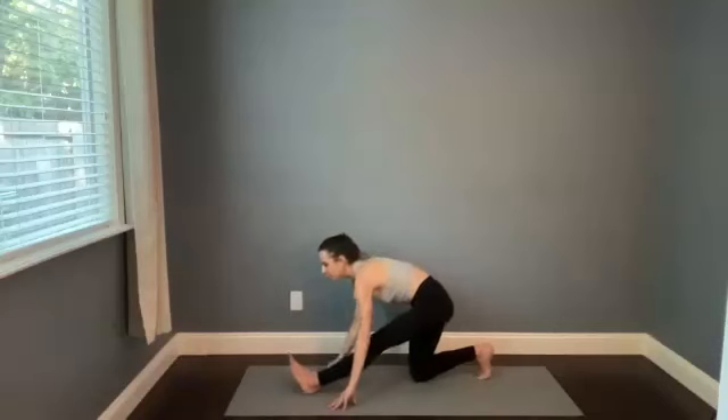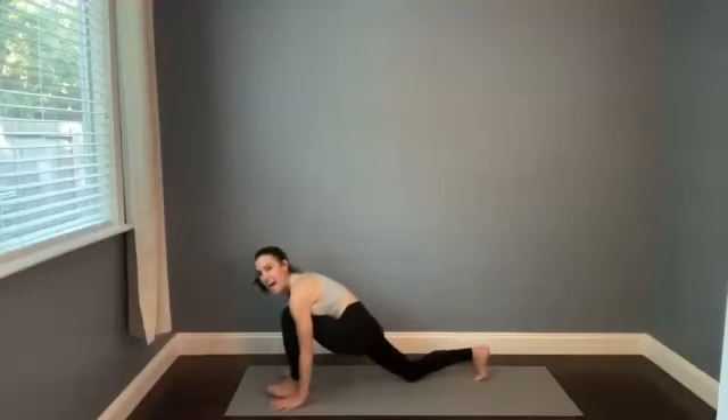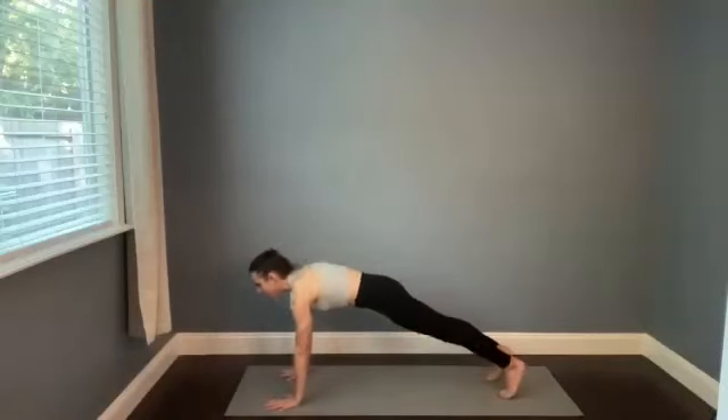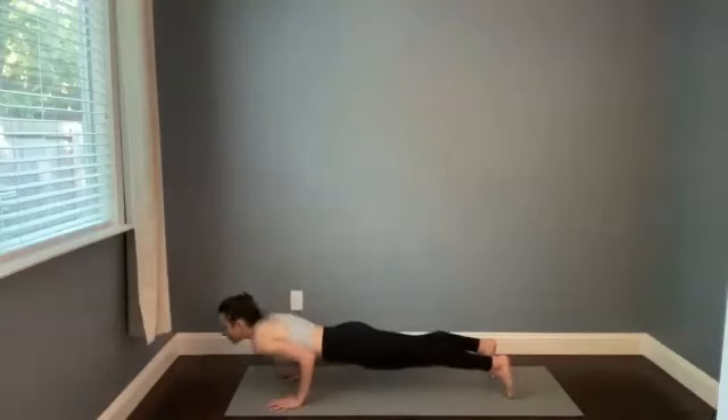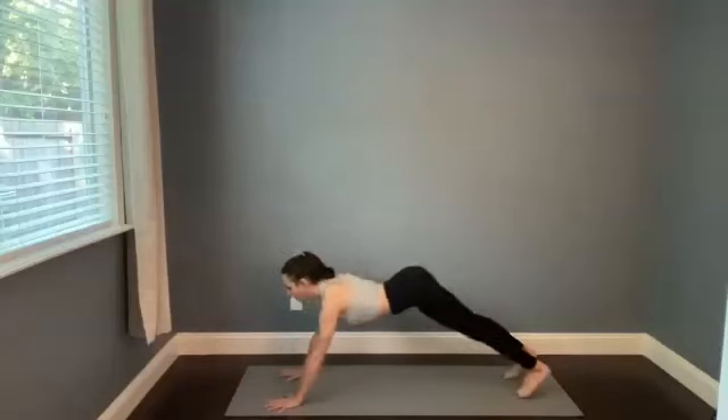And then Hanumanasana — your version of this hamstring stretch. Nice deep breaths here, set the eyes or close them down. Breathe right toward where you feel the deepest sensation of stretch. Start to re-bend the front knee, walk the hands forward, high push-up position. Take one nice long breath in. Lower half or all the way down on the breath out — cobra or upward dog, inhale. And then downward facing dog as you empty out. Stay here, let's clear that out — big breath in through the nose, open mouth exhale.